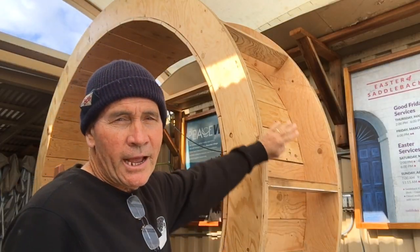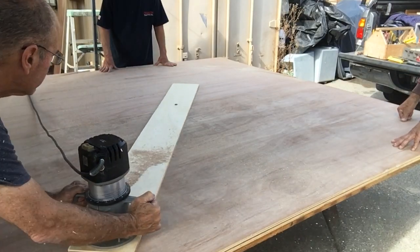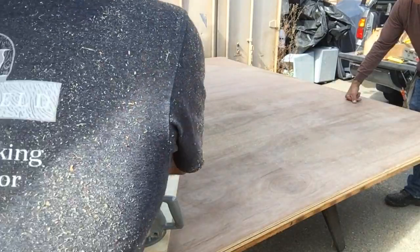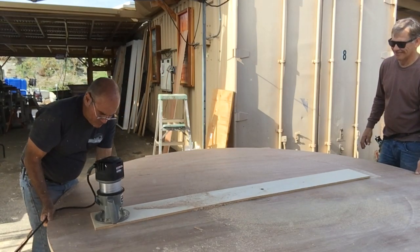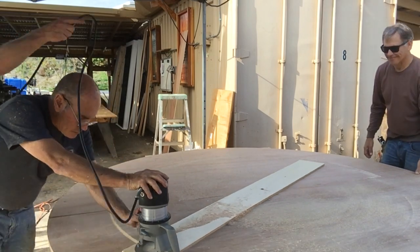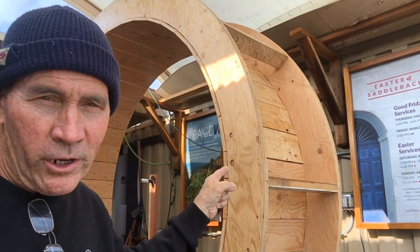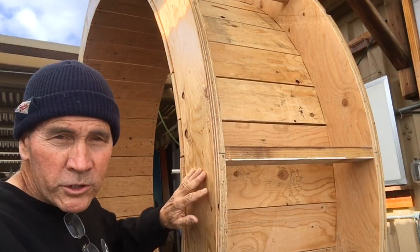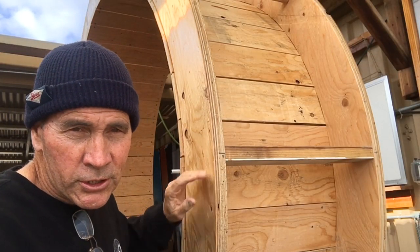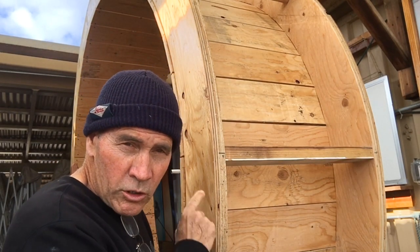We cut the outside diameter at 96 inches and the inside diameter at 80 inches. The end result was perfect circles for our wheels. At that point we took our arches — or circles — and laminated them together with yellow glue and staples.